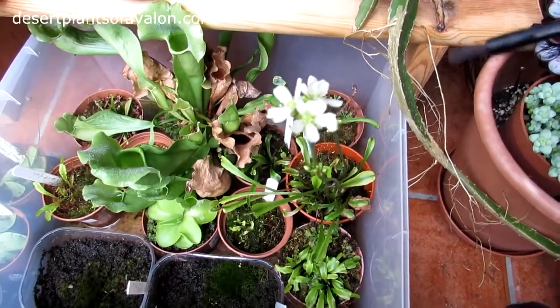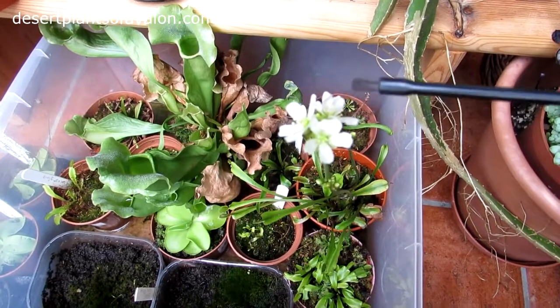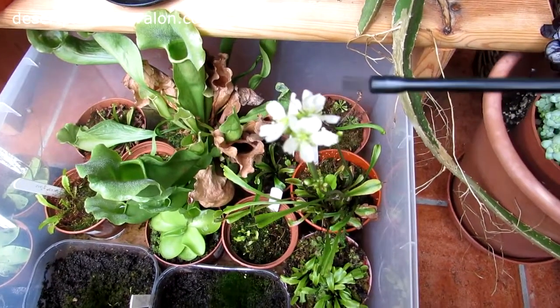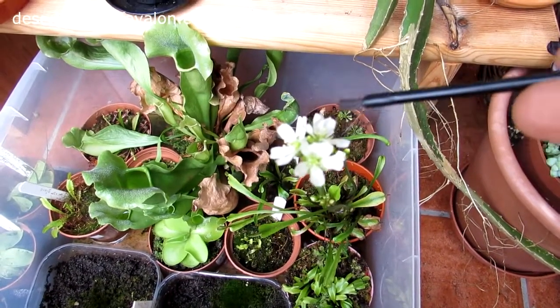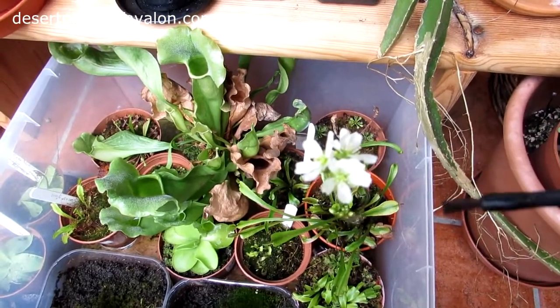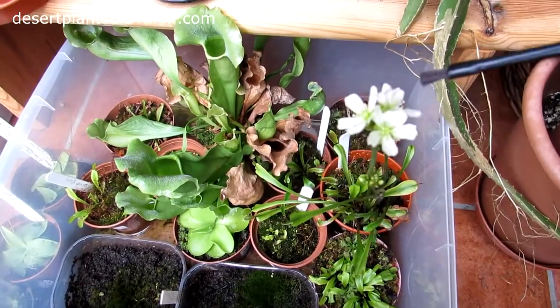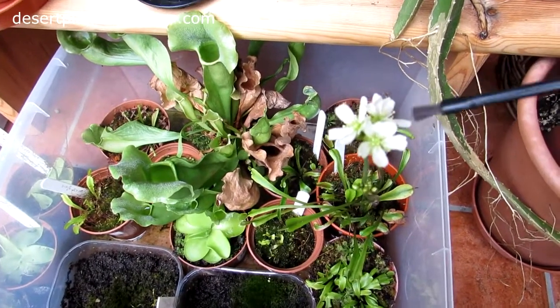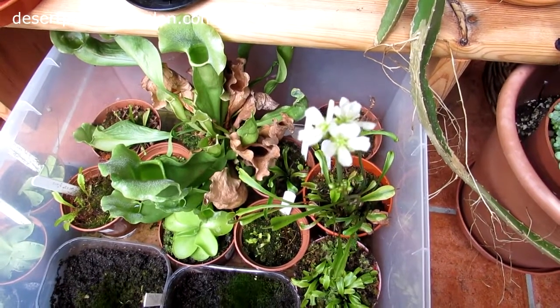When it comes to pollinating Venus flytrap flowers, you can either cross pollinate them or you can try and pollinate them on the same flower. I've heard some people who've just had one flower and pollinated it successfully, and others who haven't been able to do that. I can only talk from my experience — last year I cross pollinated two of the flowers and got seed, which was wonderful, so I'm going to be doing the same again.